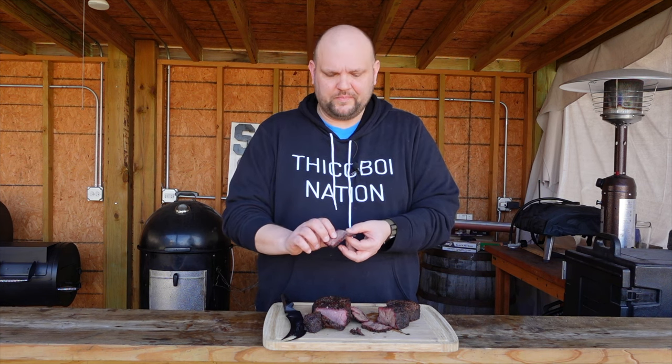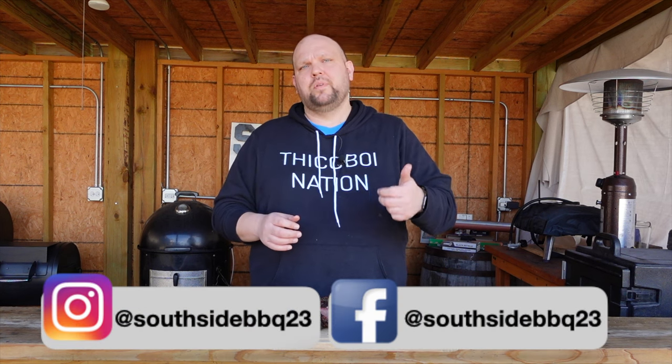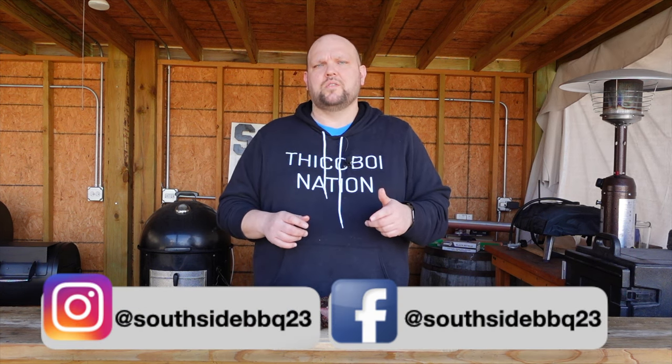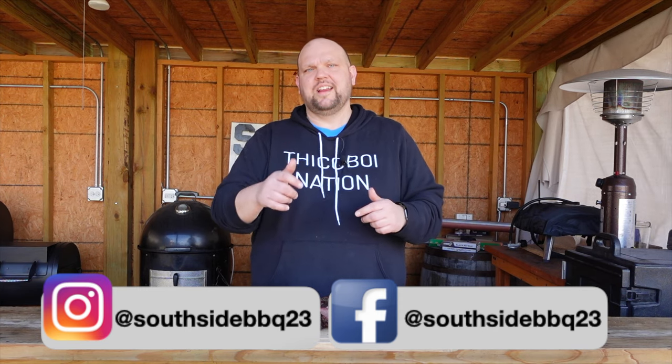These chuck roasts are awesome — oh it's so good. Based on my testing, I honestly don't think a binder matters as far as holding the rub on the meat and creating more bark. I've never used a binder and based on this I don't think I'm going to, but maybe I'll try some more. What do you guys think? Let me know different strategies on how you use binders and why they would help more than not using a binder. If you like what we're doing here please give us a thumbs up, give us a subscribe, check us out on social media on Instagram and Facebook. I appreciate y'all — take care, cheers.